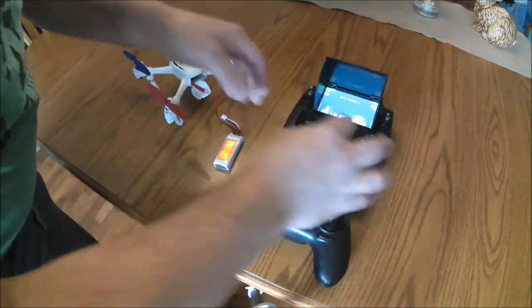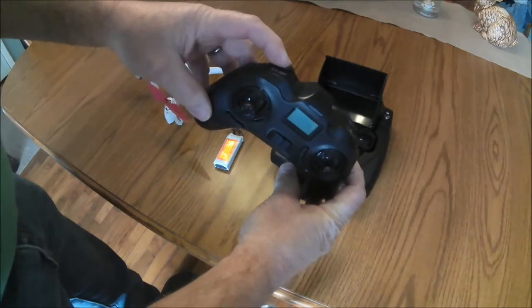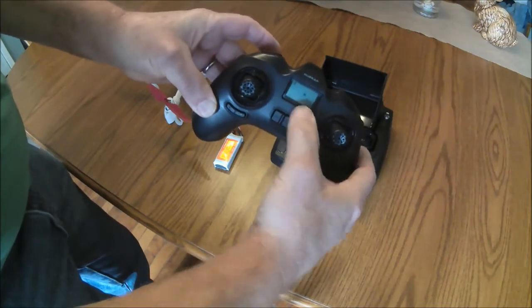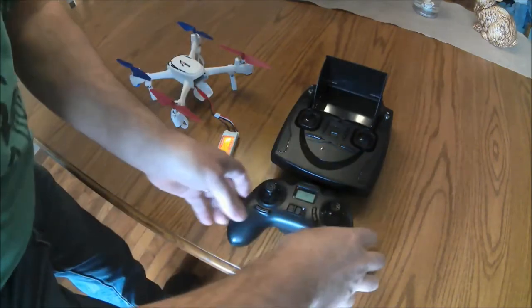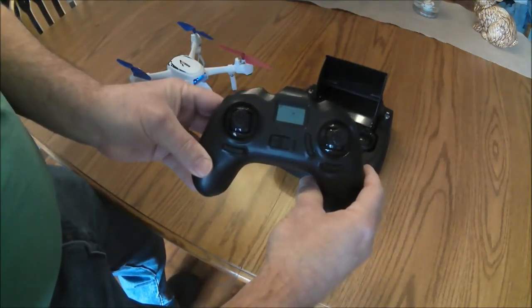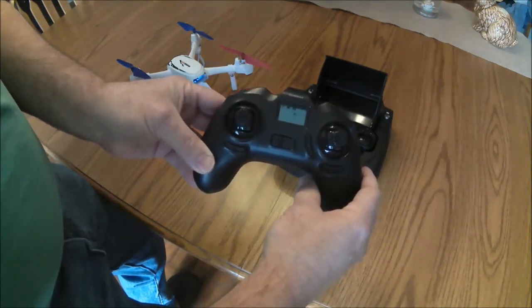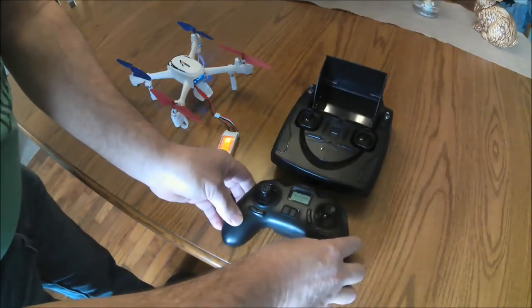Let's go through the procedure one more time. Hold down the photo/video button on the 502E transmitter while you turn it on, and wait for the H to flash. Plug in your quad battery and wait for the two to bind. And there we go — now you calibrate your compasses just like normal.